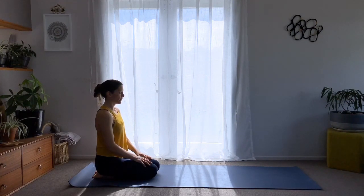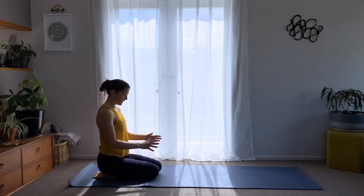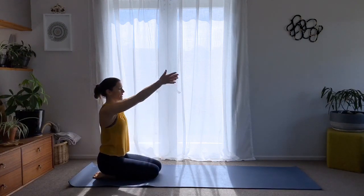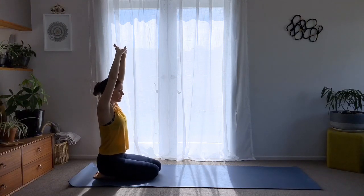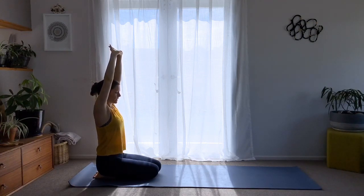Now we'll start with a little opening into the shoulders. Stay in your kneeling position — if you have any problem, take any other position; you can sit on a chair of course. Inhale and bring your arms overhead, exhale and interlace your fingers, then press the palms up to the ceiling. Keep the shoulders down and rolled away from the ears, draw the tailbone toward the ground, find the lift into the pelvic floor, and keep the spine neutral — finding opening into the shoulder girdle.